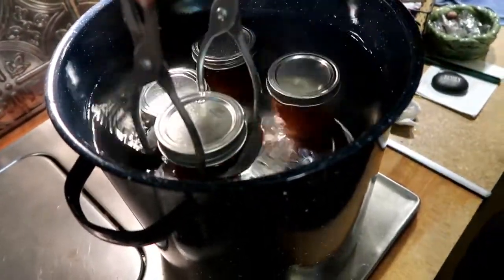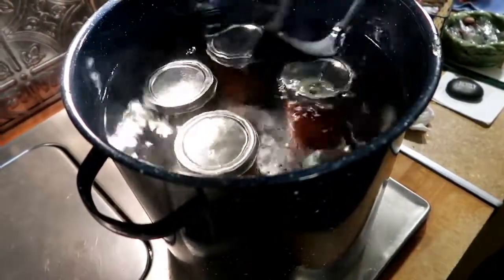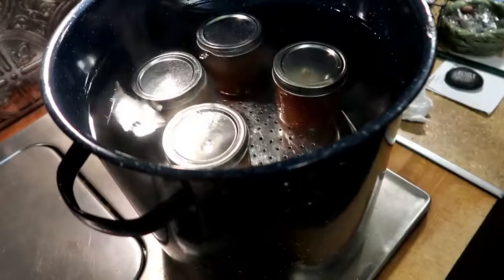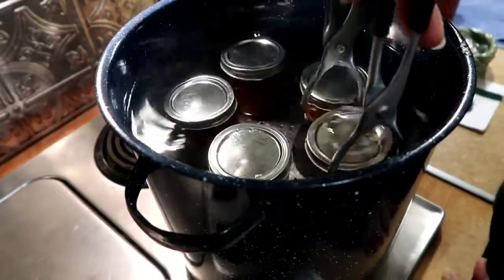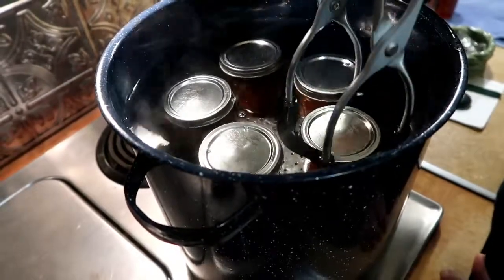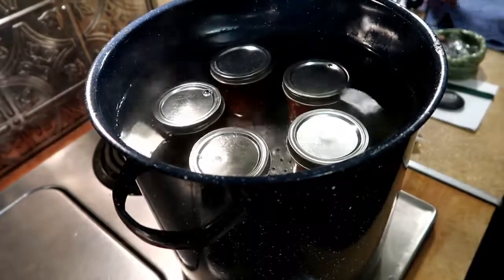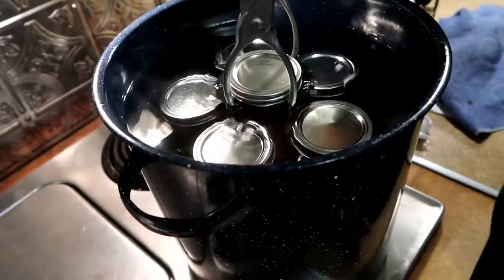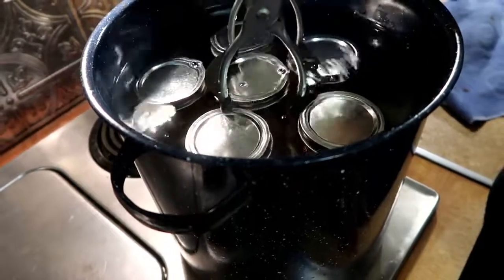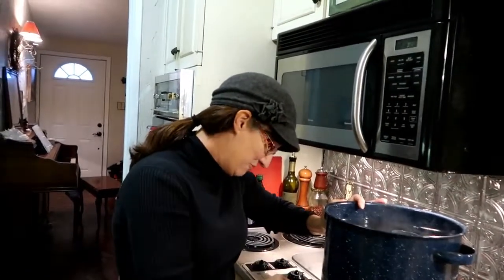You have to have the jars completely covered with the water. What happens if they're not covered? I don't know — I'm just following the instructions; I've only done this once. I did can some jelly before — probably the most difficult recipe you could do, which was prickly pear cactus jelly, but it did turn out good. I was gonna enter it in the state fair but my kids ate my entry. It was really good — I think I would have won!